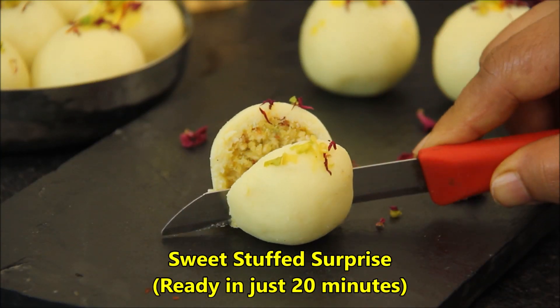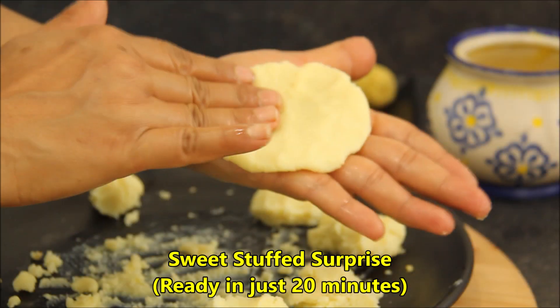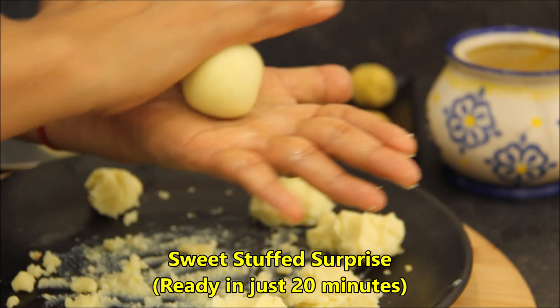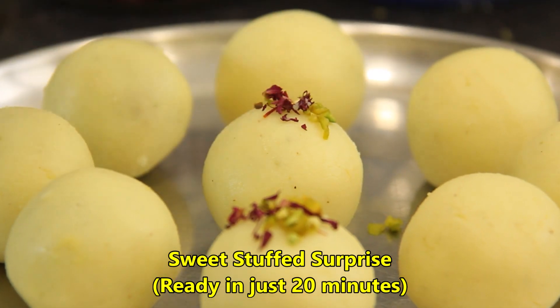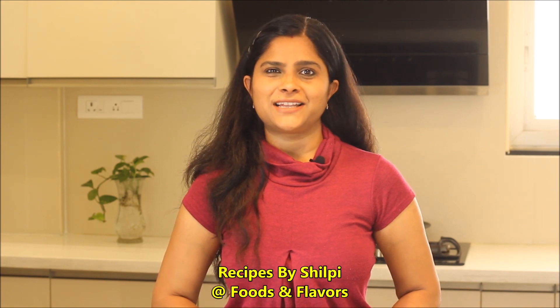If you want to eat something sweet or make a sweet for the festival, today I am going to bring instant stuffed laddus in 20 minutes, which taste like you can't even tell if they were made at home. This is my recommended recipe — you should try it one time, and I am sure it will be very good. Hello friends, welcome to Foods and Flavors. I am Shilpi, let's see how to make it.